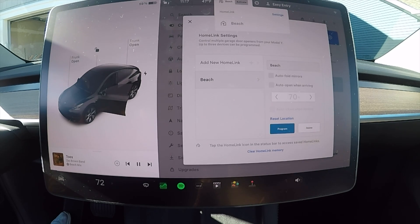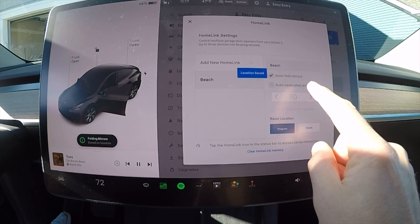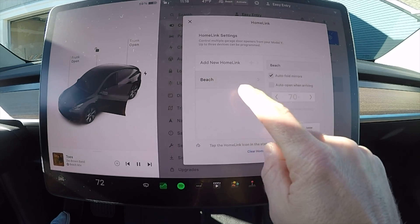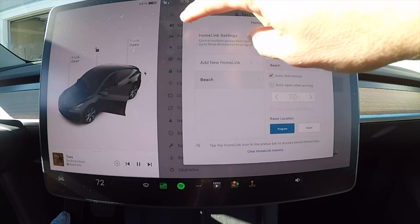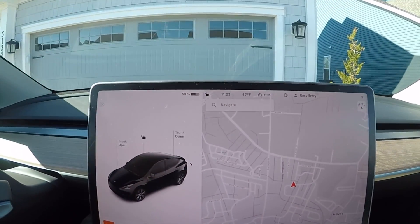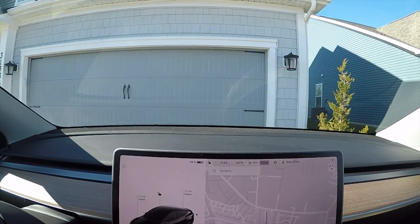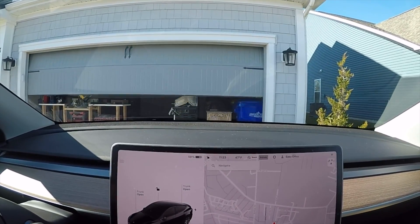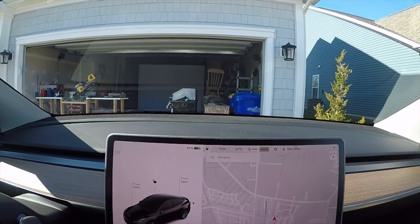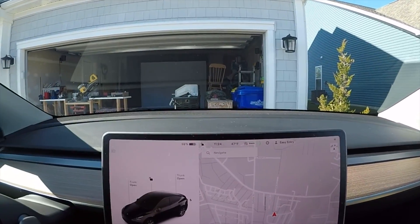There are a couple of other options you can select or not — auto-fold mirrors, auto-fold temperature, that type of thing — select to your own heart's desire. Once you're done, you'll see an Activate button at the top. Click that and it should move your garage door up, and when you click it again it should move it back down. Congratulations! You have saved yourself a hundred and seventy-five dollars.